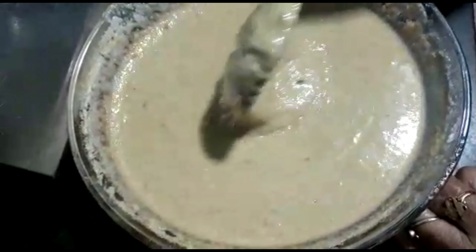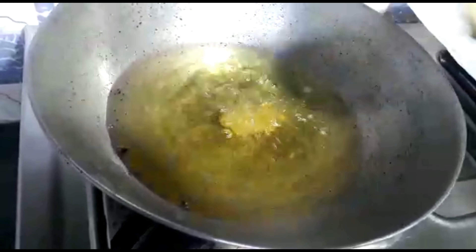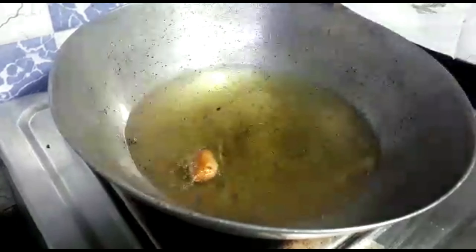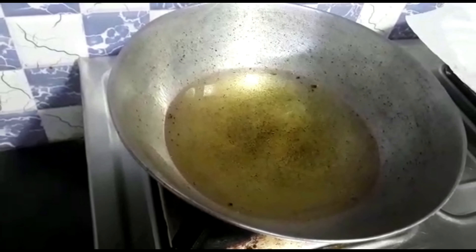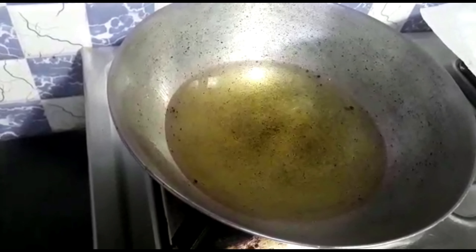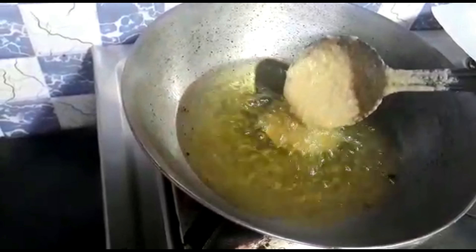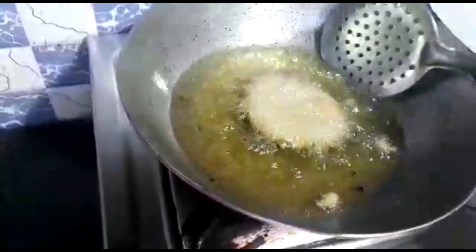I will give it to the rest of the water. I will put it in the water. Once I have the water, I will put the water on it. After the water, I will put it in the water. The water is on the water below the water. Look at the water down, look at the four sides.